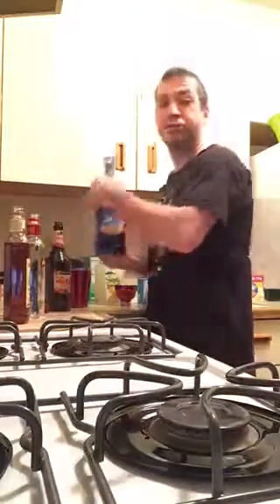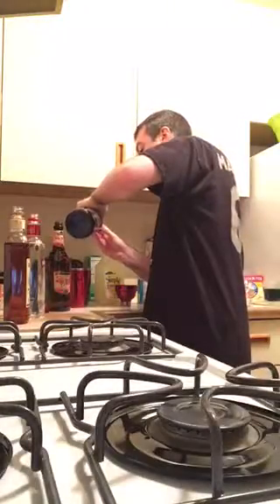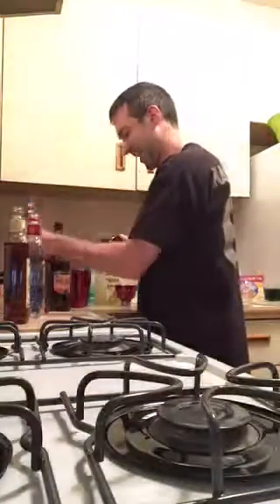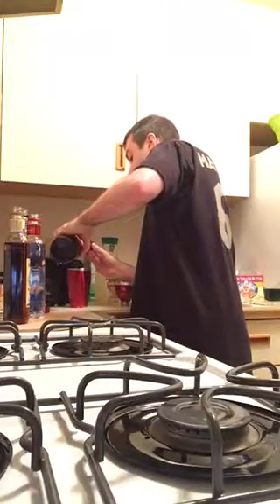Next, we're gonna use some Blue Curacao — only a half ounce of this. It's supposed to give it that holy flavor. Next, we're gonna use Peach Schnapps, only a half ounce of this. I'm not a big fan of schnapps at all, and the reason why they use it in here I really don't know, other than to just add alcohol onto alcohol. That makes sense.